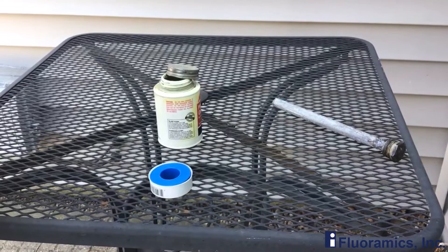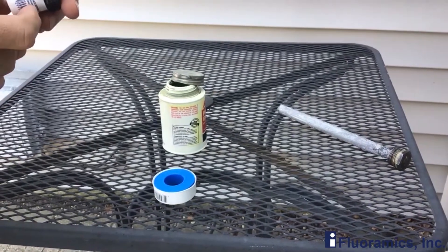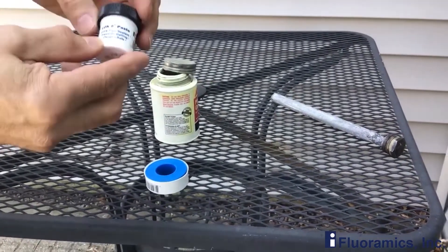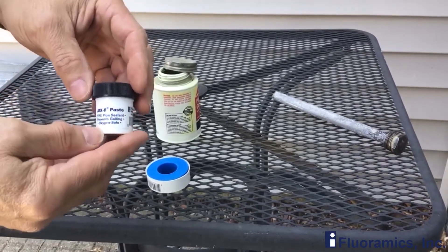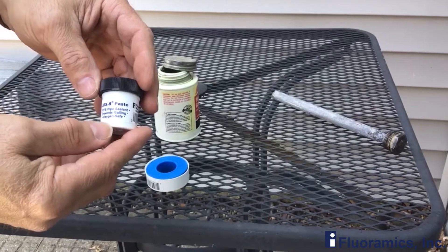Hi everyone, this is Steve from Minnesota again, and we've got a little demonstration, a little information on this LOX 8 paste from Floramix. I found out for RVers, this is a great product.